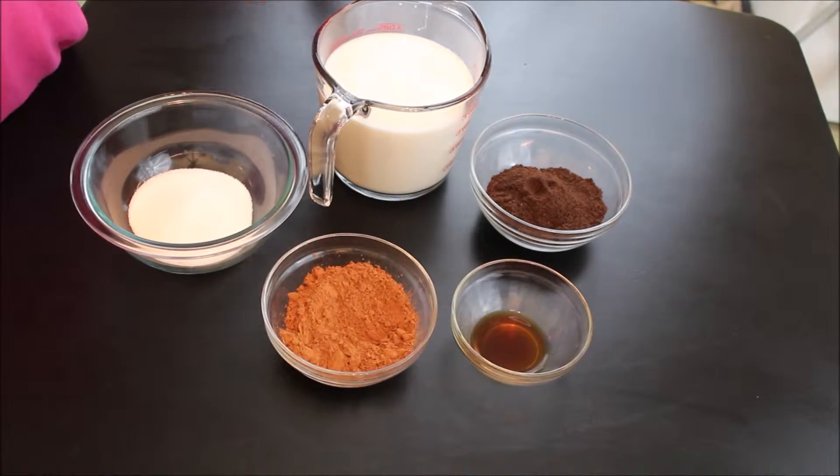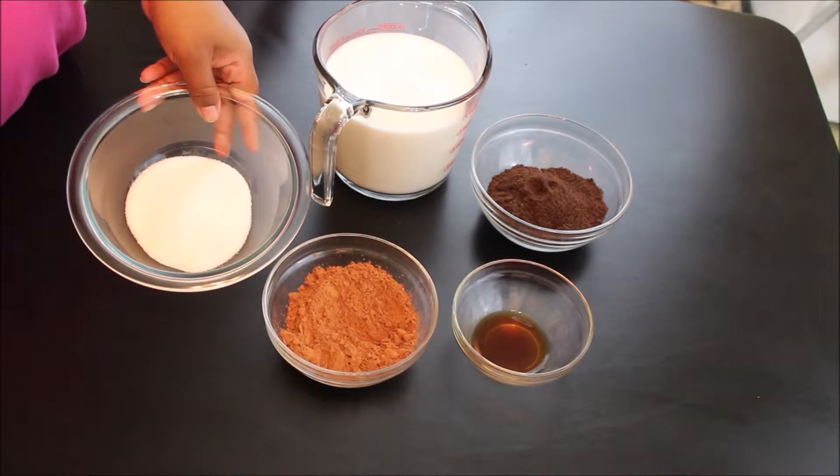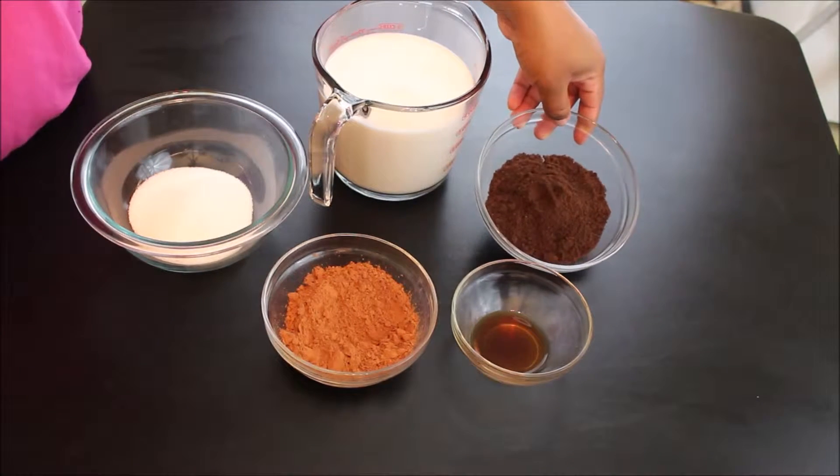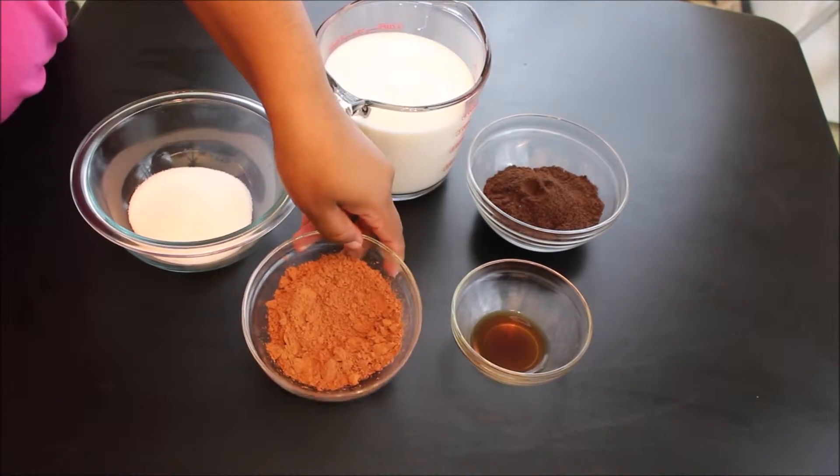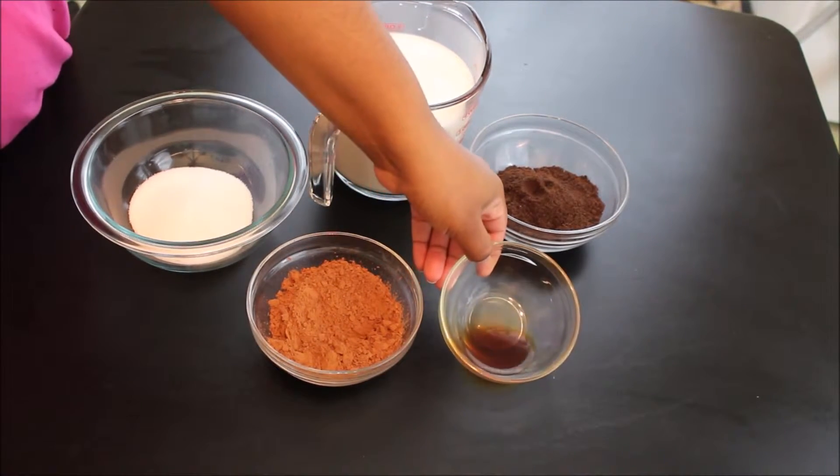So I'm going to start with milk, white sugar, Oreos — the original kind — crushed with no cream in the middle, a good brand of cocoa powder, and vanilla extract.